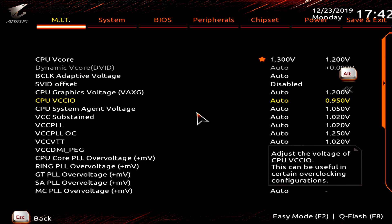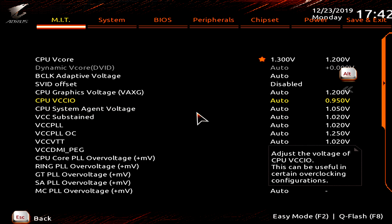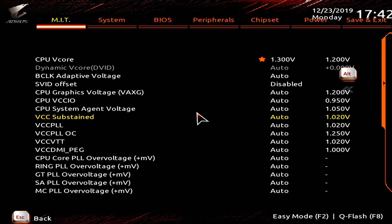Everything else here can be left set to Automatic. On ASUS motherboards I generally set VCCIO and System Agent voltages to about 1.15V, but on this Gigabyte board I haven't had any issues — it controls voltage nicely, running only 1.050V on System Agent and 0.950V on VCCIO. ASUS motherboards tend to overvolt these pretty aggressively, but on Gigabyte motherboards just leave them set to Automatic and it's fine.